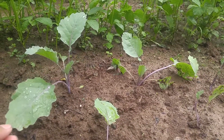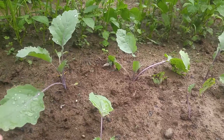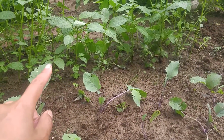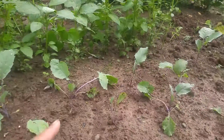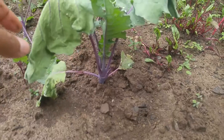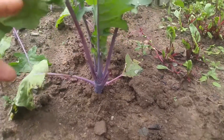You can transplant this anywhere you want. I transplanted it to this spot next to my Egyptian spinach. Let me show you the second step of kohlrabi — right here, that's the second step right there. Look at that.